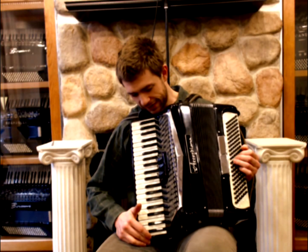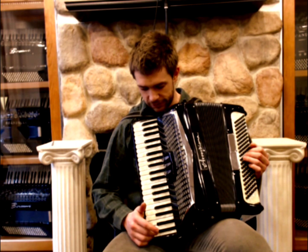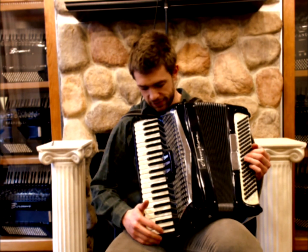Howdy! This is Black Excelsior Accordiana. It's a compact model, 41 keys in the treble, 120 buttons in the bass.